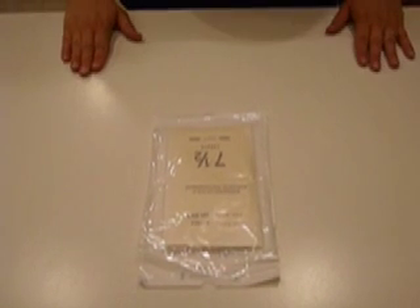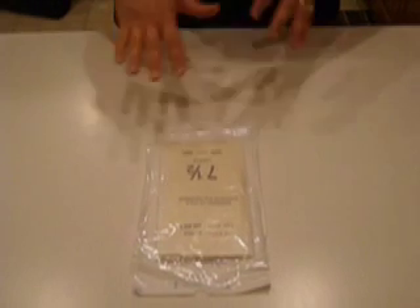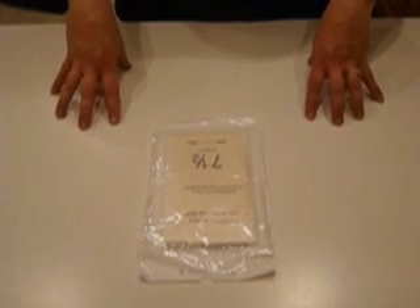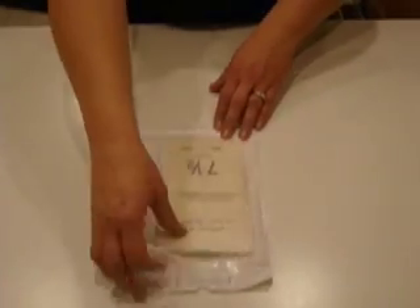Sterile Gloving. Three things we need to do first: make sure that our table height is at waist position, we've washed our hands, and the table top or surface we're using has been cleaned and dried before we set up our sterile field, which will be our sterile gloves.